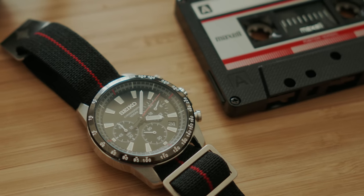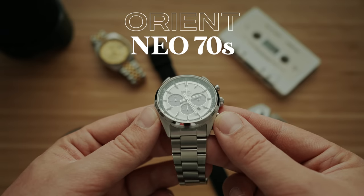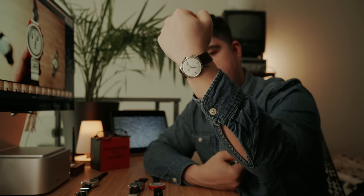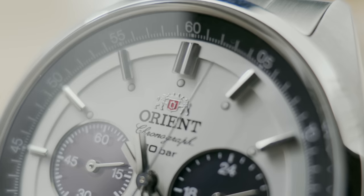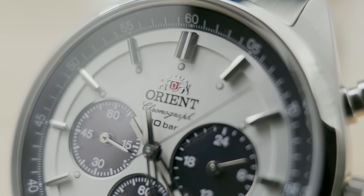Everyone jumped on that panda dial with the new Seiko Speed Timer, which brings us to the panda dial I ended up going with because I couldn't find one of those new Seiko Speed Timers. Still in the Seiko family, we have the Orient Neo 70s in the panda colorway. This is a solar mecha quartz chronograph. I'm actually wearing the Orient Bambino right now — the watch that got me into Orient in the first place. When I was looking at the Seiko Speed Timer I just wanted a really nice panda chrono with that Paul Newman Daytona feel, and Orient came to the rescue. The Neo 70s panda dial is honestly one of my favorite watches in my collection right now.